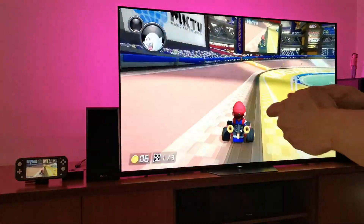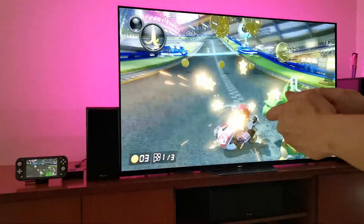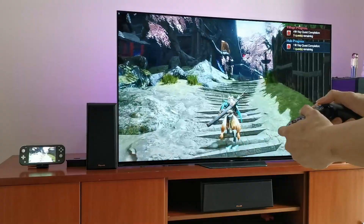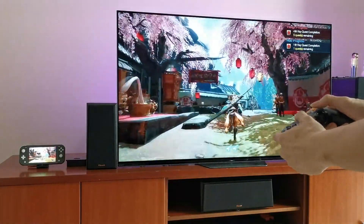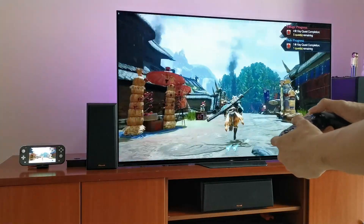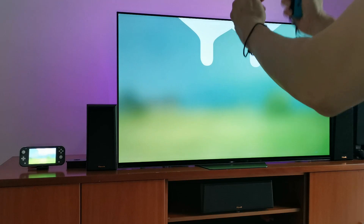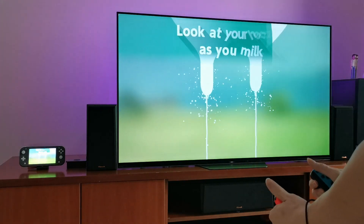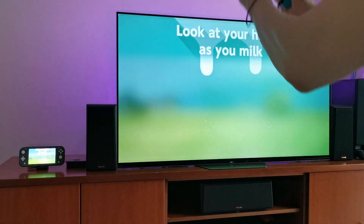With an extra 55 USD for a Pi 4, I have myself an almost regular Switch — plus 80 dollars for the Joy-Cons. In some countries you can barely get a regular Switch, so you can buy the Lite much easier. But if you can buy the regular Switch and want to play it like a Switch and don't care about the upcoming console, then just get the regular one.